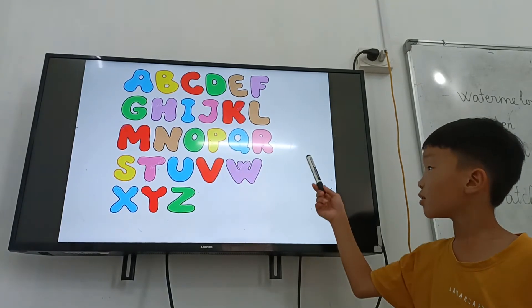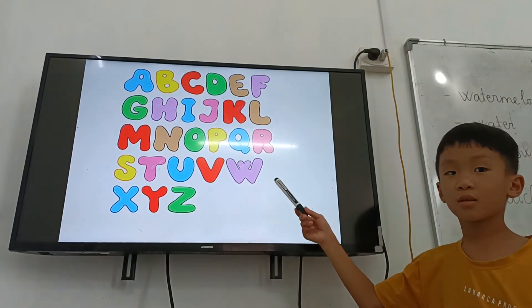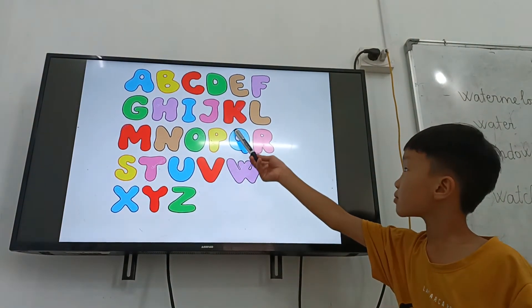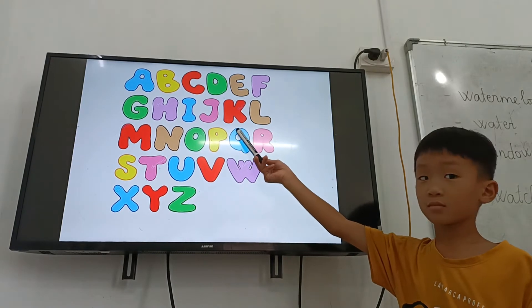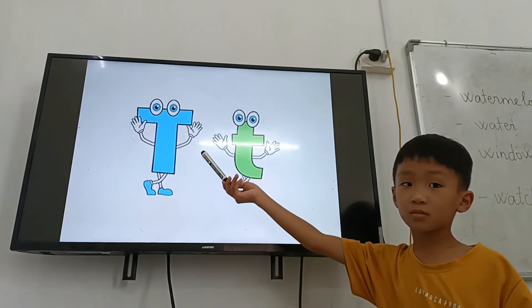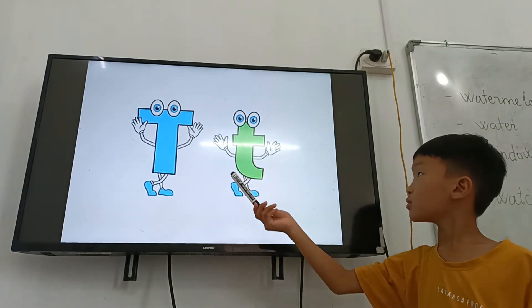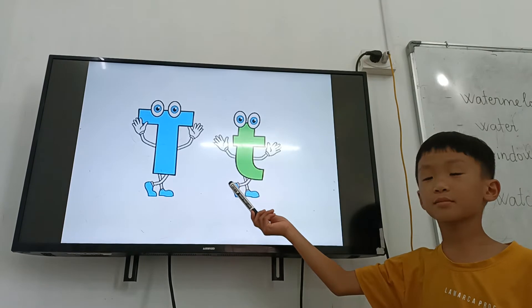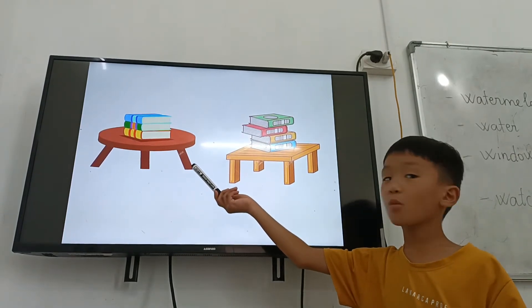Now, can you point to where is letter P? Yeah. Letter K. Yeah. Letter O. Very good, giraffe. And what letter is it? Letter T is for table.